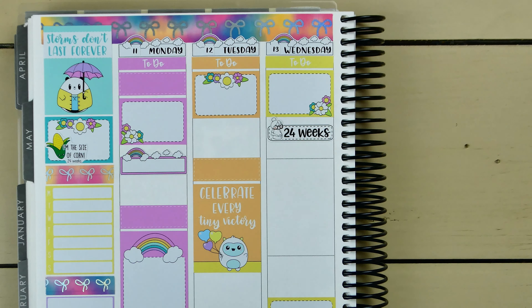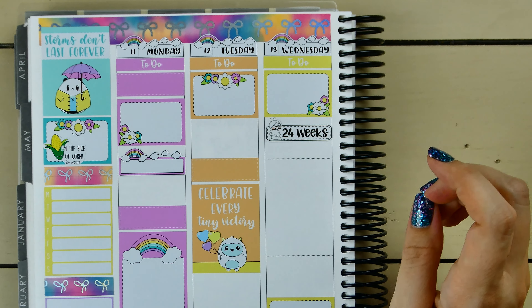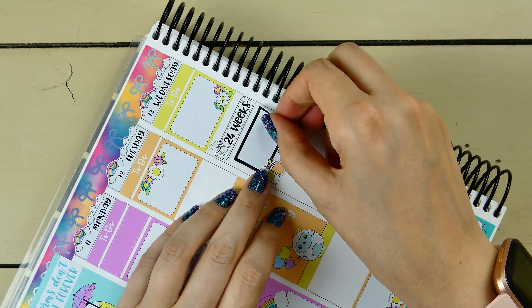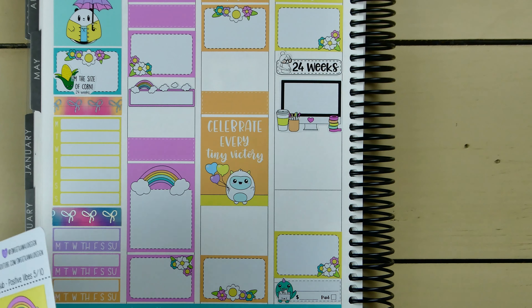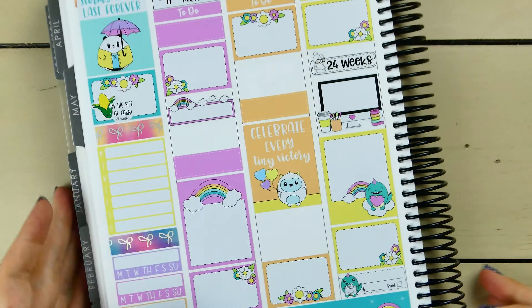I am planning on doing my plan-with-me filming on Wednesday, so I need to note that. Let me grab the box with the computer desk sticker, because I need to have things filmed, edited, and uploaded before we leave so it doesn't go up super late. I don't have anything else planned for Wednesday, so a full box should work.